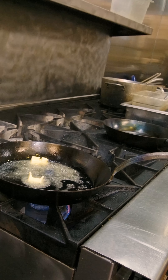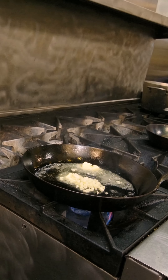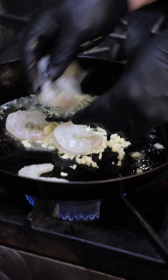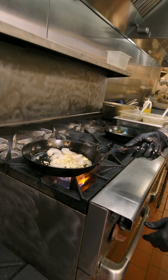Then I do two tablespoons of real unsalted butter. We're going to add our garlic and six large gulf shrimp. We're going to sauté that — put it on high heat.